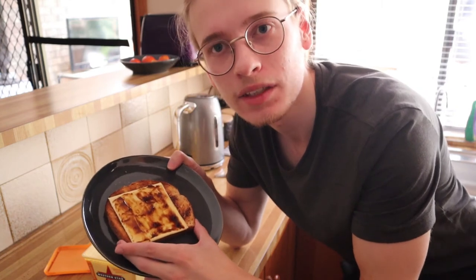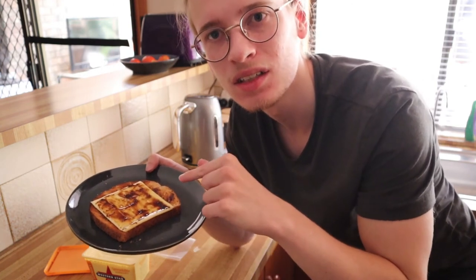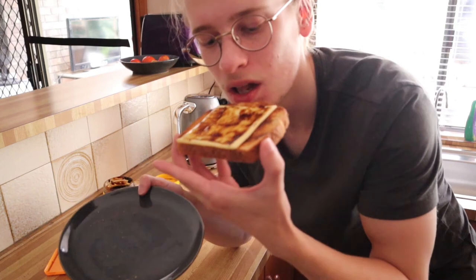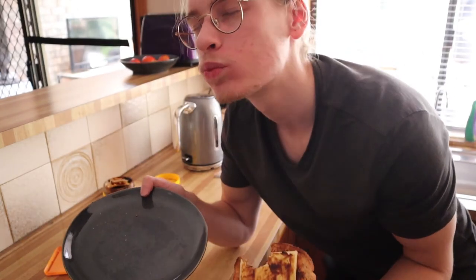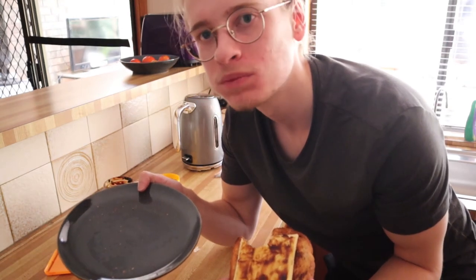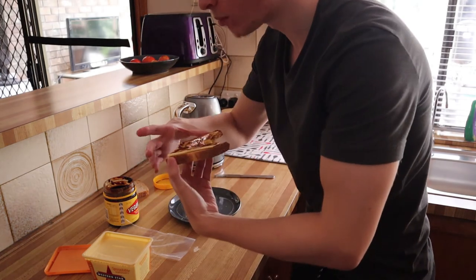Alright, so I'm going to eat this now to prove — just to make sure — that I eat this. Let's see, here goes. Mmm. Yeah. Man, I needed that.